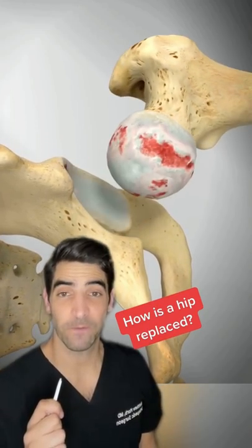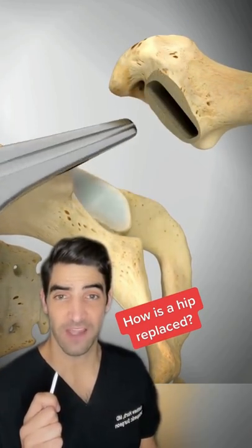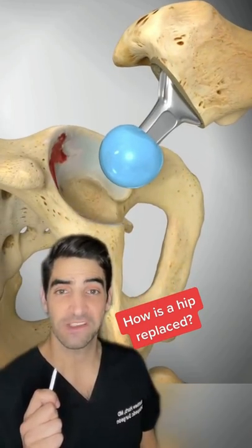Have you ever wondered how a hip replacement is performed? After the surgical approach is done, the damaged femoral head is removed and a new stem is inserted.